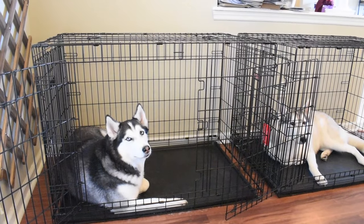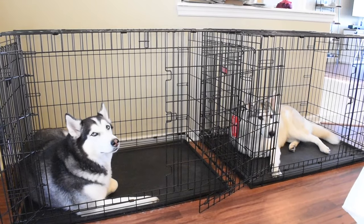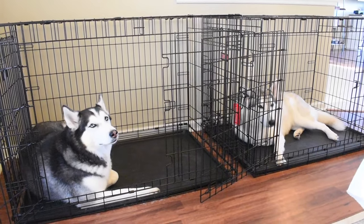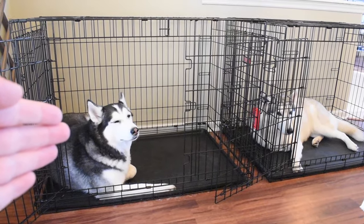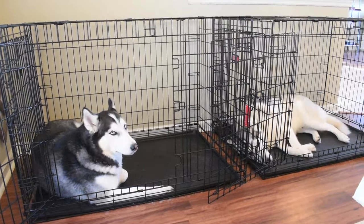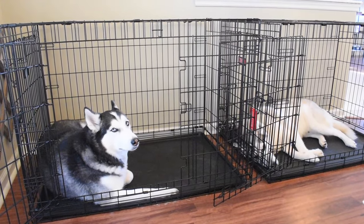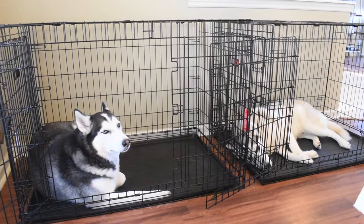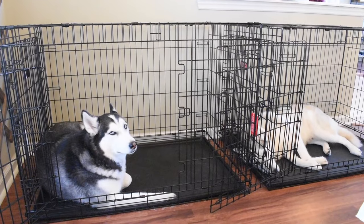Let's dive right into crate training. We've got both of the Siberian Huskies just chilling in their crates. If you want to get in-depth into crate training and some amazing tips on getting your Husky adjusted and used to being in a crate, we have tons of videos on this and we urge you to go watch those. Today, I'm going to go over what you should do in case you're having trouble crate training your Siberian Husky, because tons of people are having issues figuring out how to effectively crate train their Husky.